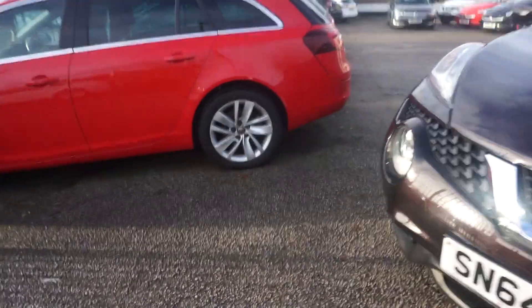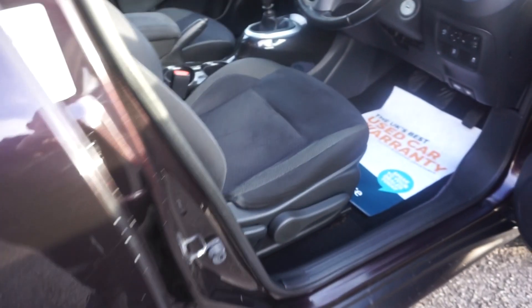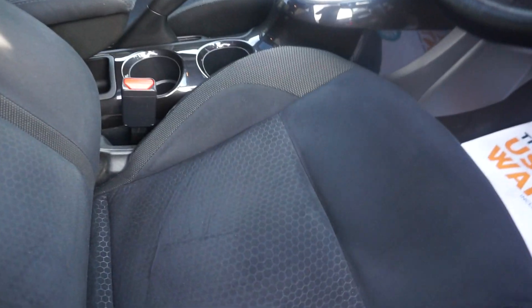I'll just show you on the inside. With this one we've got two keys, both remote. Opening it up, we've got the nice velour trim here. As you can see there's a slight pattern on that bit and then it's slightly off colour on the front edge there.